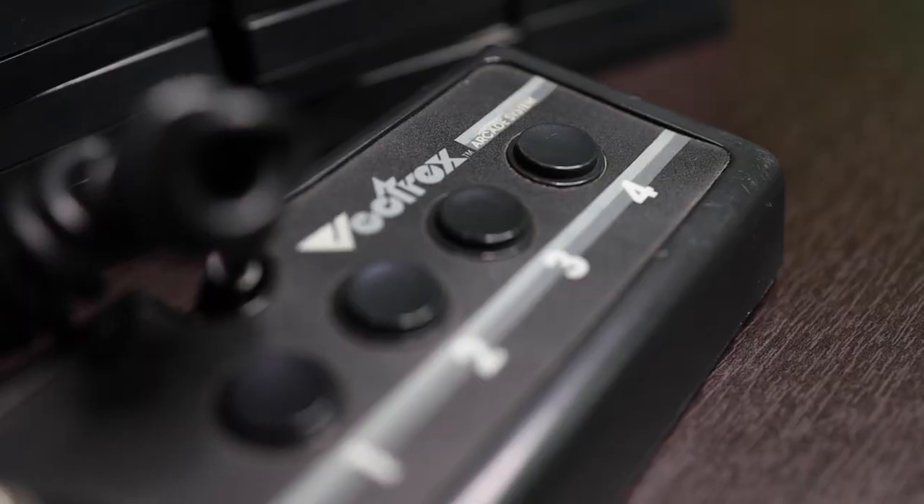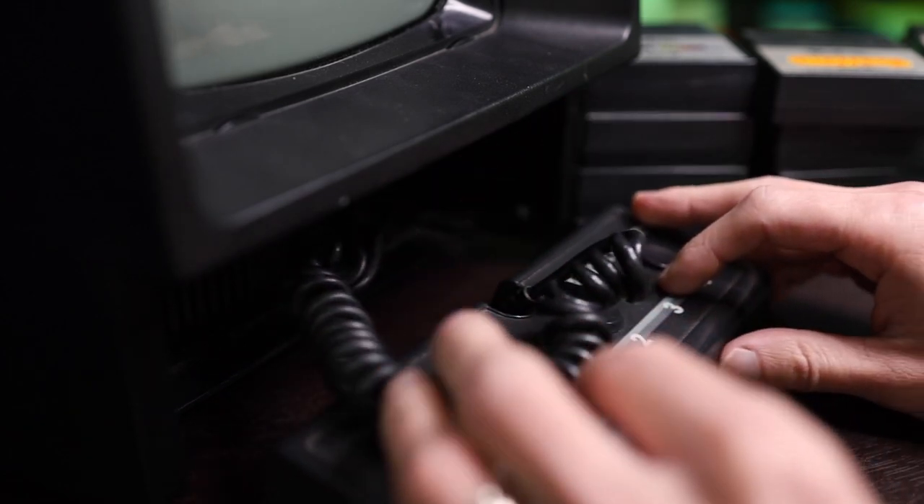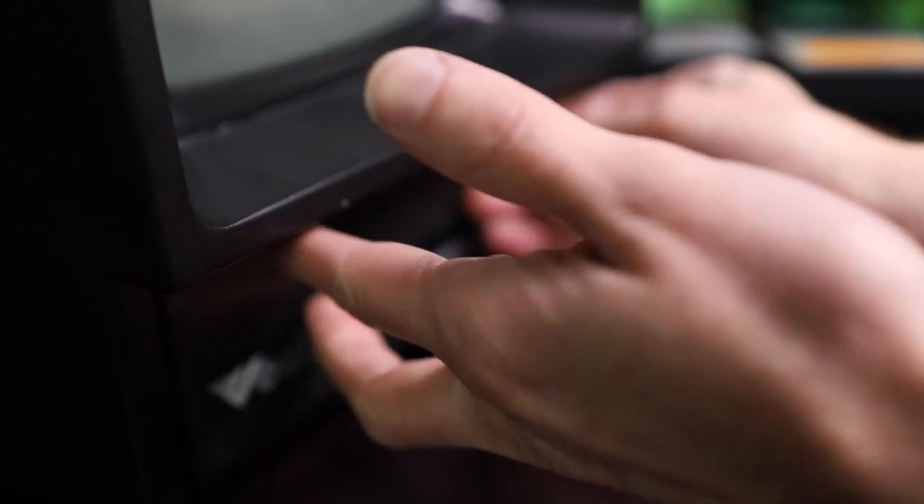Moving on to the controller — it was actually a joystick with four different buttons that folded up into the console, making it very easy to take portably. You could also plug in a second controller if needed, but for the most part this was a single-player console with some pretty awesome games. If a system doesn't have games, it's not even worth playing.